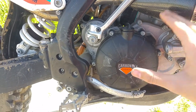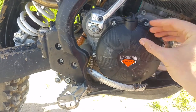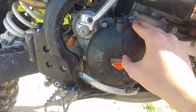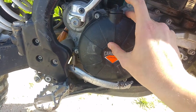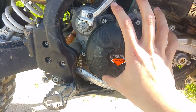The original cover is made of very thin material — I think it's aluminum or magnesium, I don't remember — but it's very thin and very easy to punch and crack. So it makes sense to buy something like this carbon cover instead.